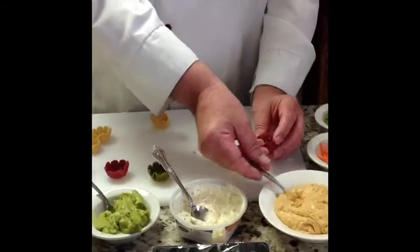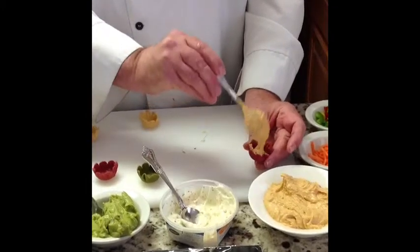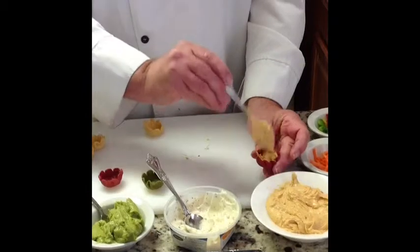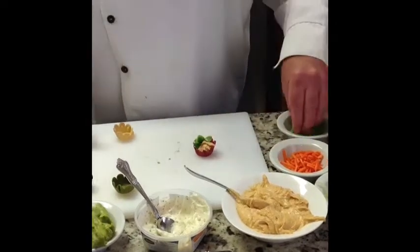The next one we have, we can use the beet cup, and we have hummus. This is a red pepper hummus, but hummus comes in all kinds of flavors and they all go well with this beet cup. And we garnish that with a little bit of peppers.